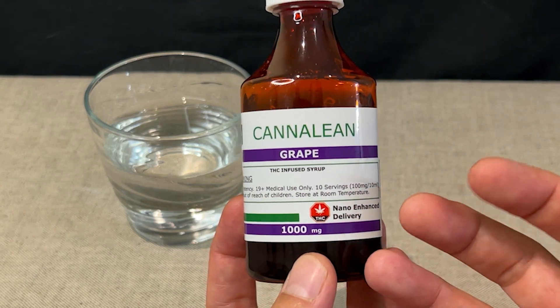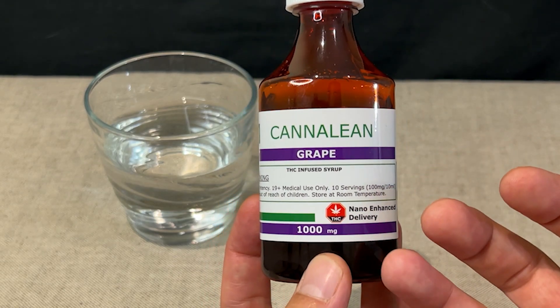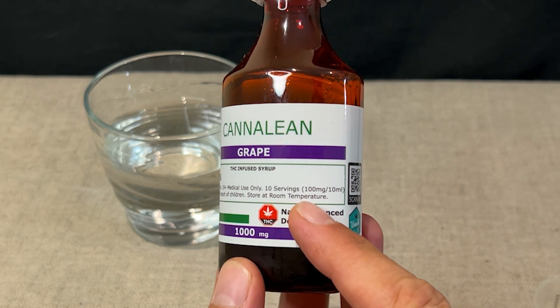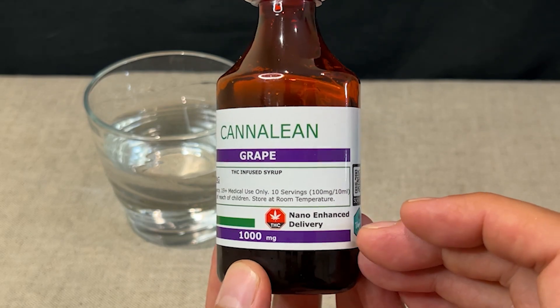Once again with the nano enhanced delivery, which affects you quicker than normal edibles. It's a thousand milligram bottle and there's 10 servings in here, so 100 milligrams or 10 milliliters each serving.